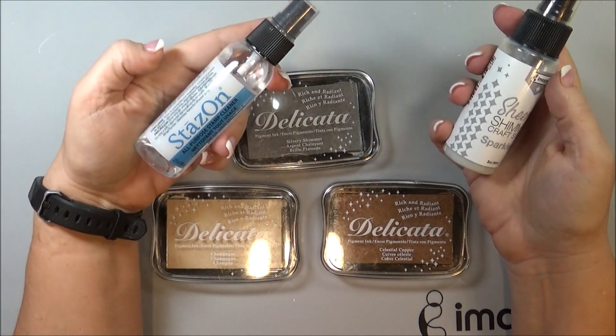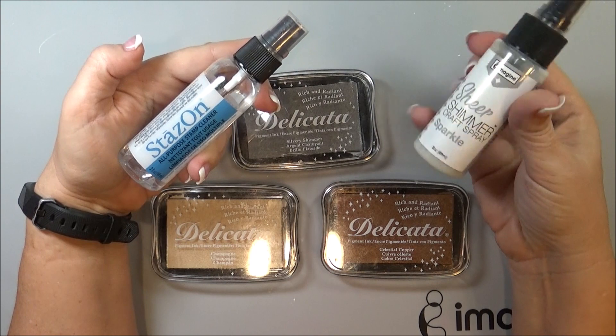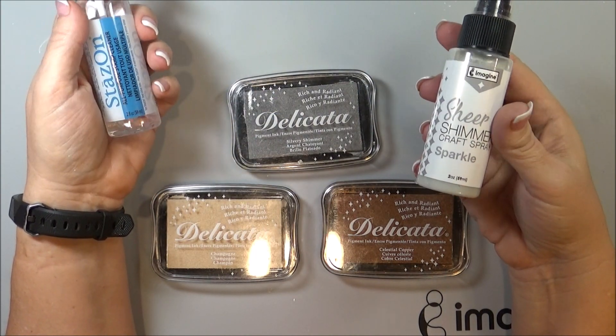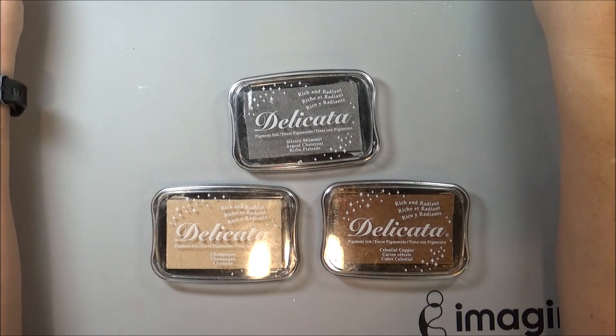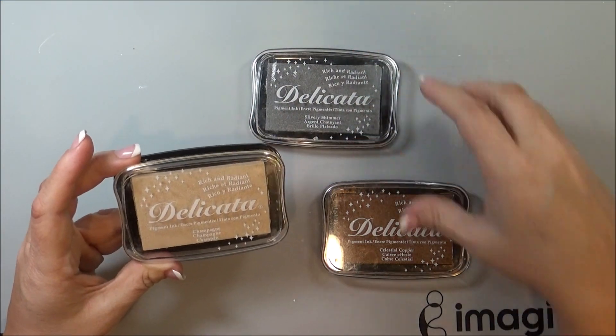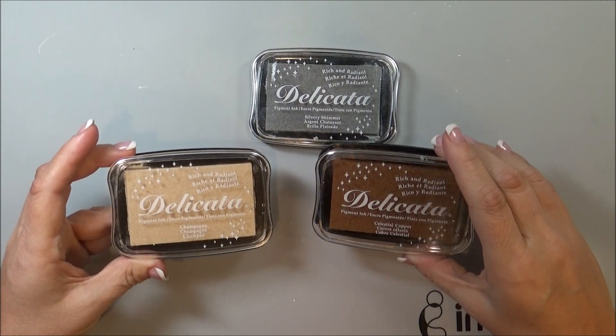I will show you — I'm going to be using some Stays-On all-purpose stamp cleaner, some sheer shimmer craft spray in the sparkle, and Delicata in silvery shimmer, champagne, and also celestial copper.